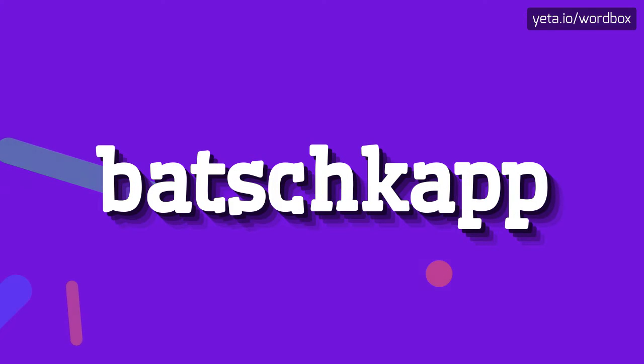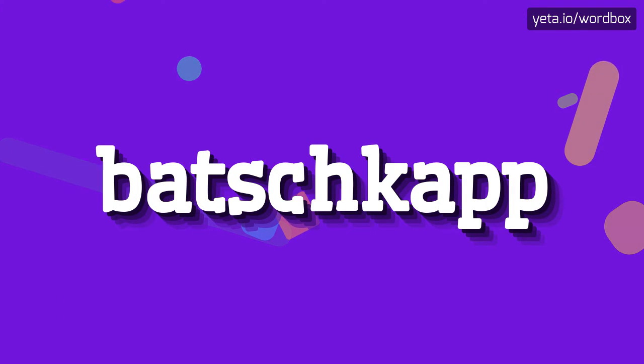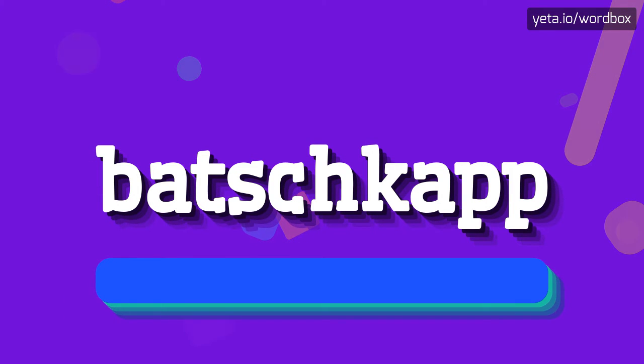Hello everyone! Thanks for clicking my channel. Today I will show you how to pronounce this word. The pronunciation of this word sounds like: